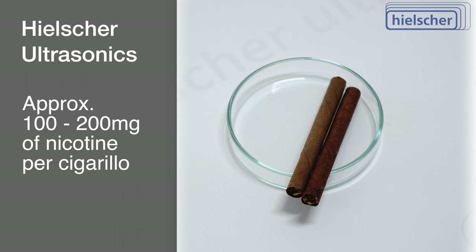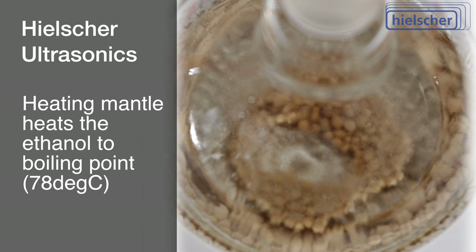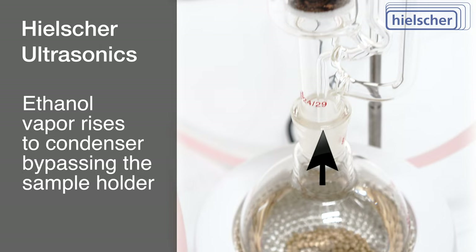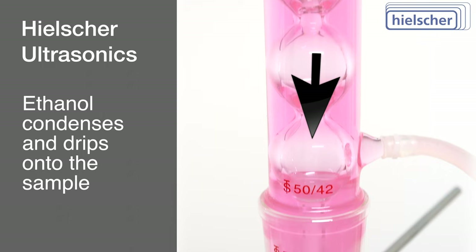Here's an overview of the process you will witness. The heating mantle elevates the ethanol in the round-bottom flask to its boiling point. Ethanol vapor emerges from the round-bottom flask, ascending while bypassing the Soxlet well and sample holder. Subsequently, the ethanol vapor condenses within the Allen condenser and drips onto the tobacco sample in the holder, initiating the dissolution of nicotine.